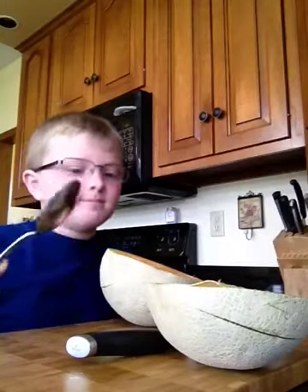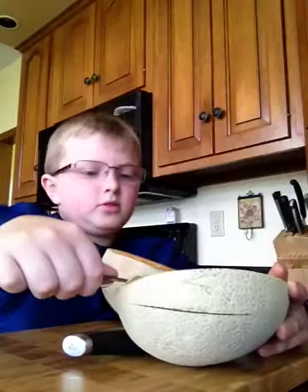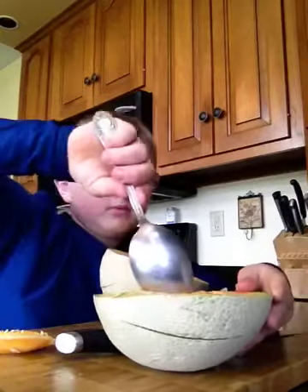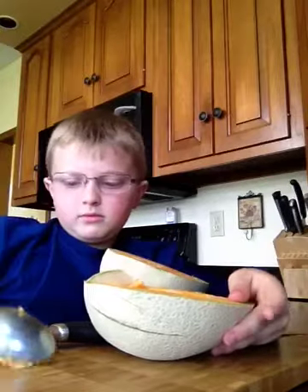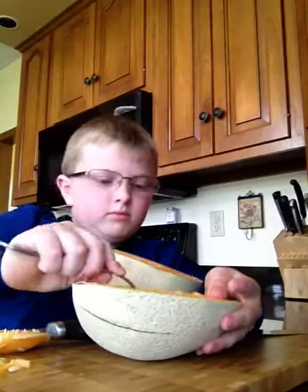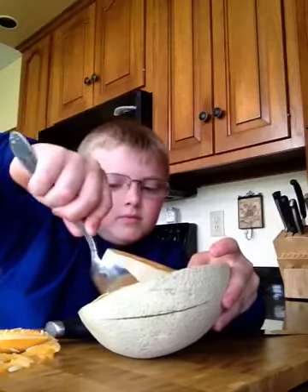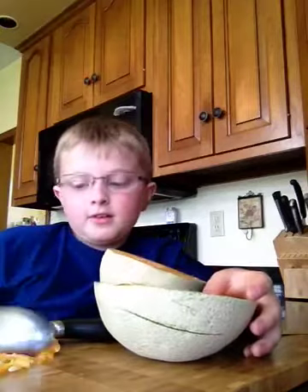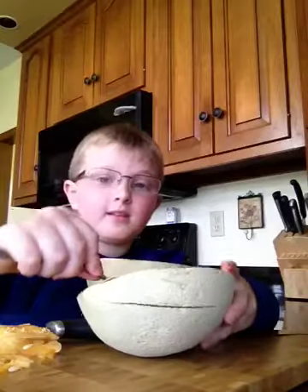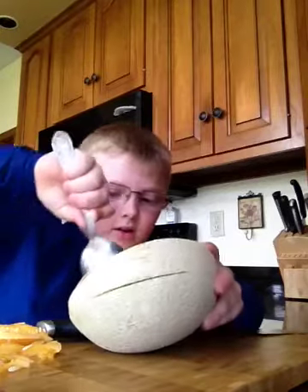Grab your biggest spoon, scoop all the seeds out. So there's no more left. And put it on your cutting board, right there. Keep scooping all the seeds out. And this time we're going to start with one half, and then next time I'm going to scoot it over and then I'm going to make a second video. So keep on pushing every single seed you have in here out.